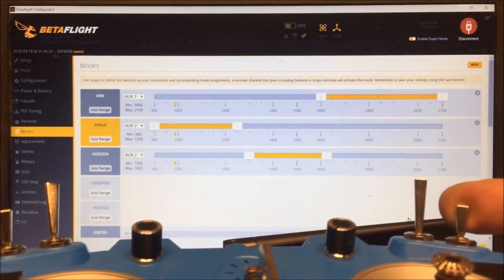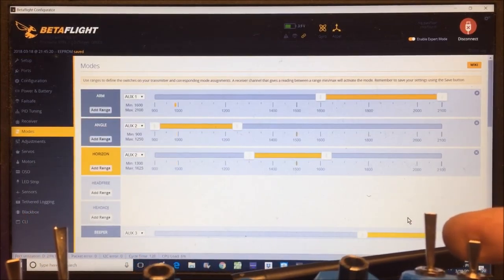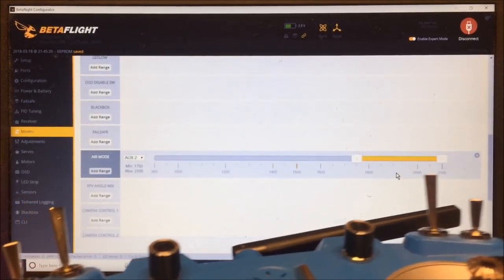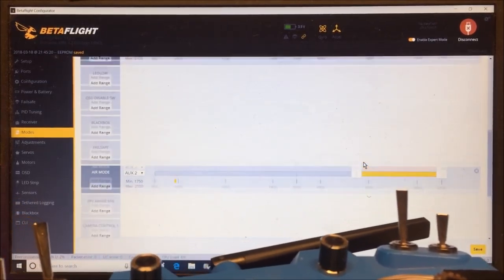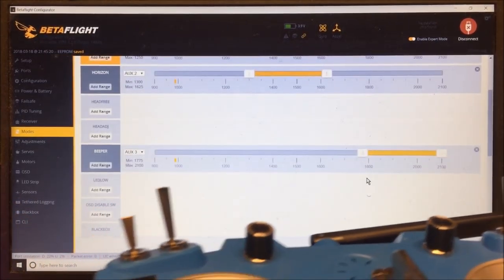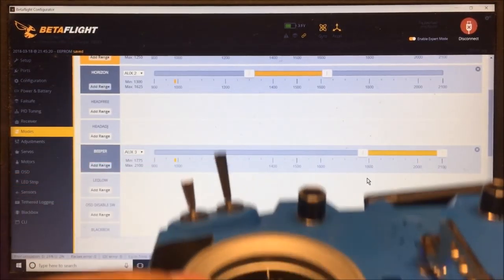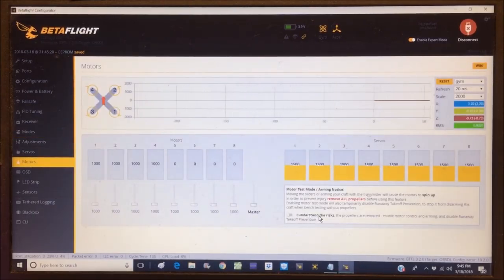Checking the modes: arming on AUX1, angle mode at the bottom of the switch, horizon mode in the middle, air mode at the top. AUX3 is the buzzer — everything is working perfectly. Hit save again. For motors, no need to calibrate the ESCs since these are D-Shot, so we'll skip that.